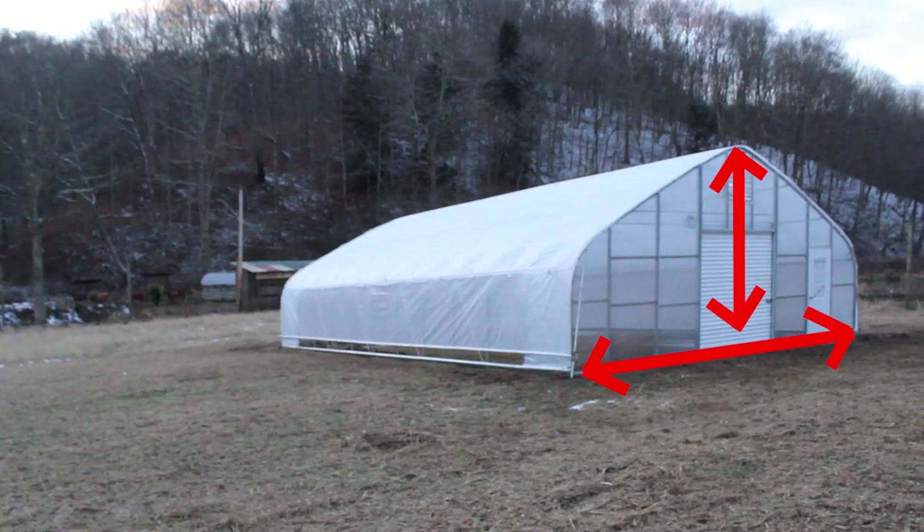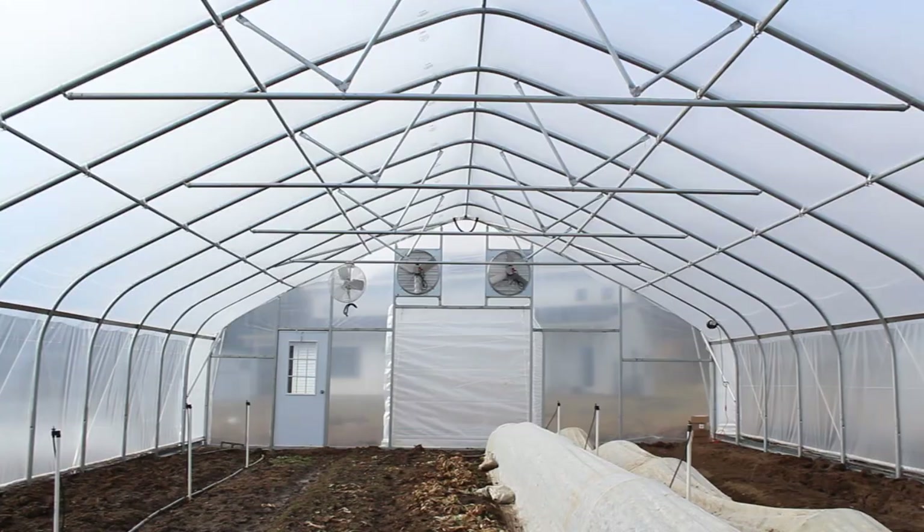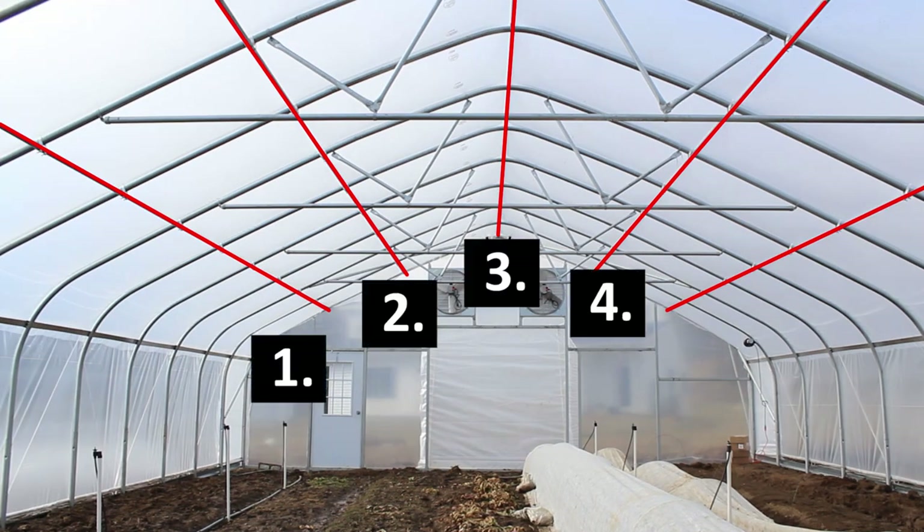The wider and taller your high tunnel, hoop house, or greenhouse is, the more exposed it is to wind. So it's very important you include purlins, and more of them, the wider and taller you get.